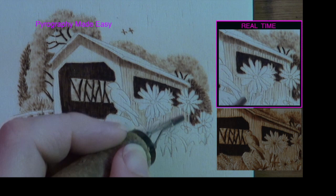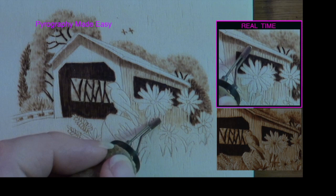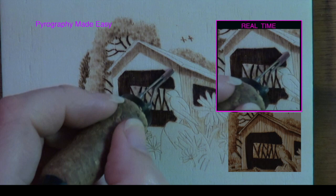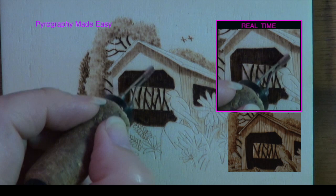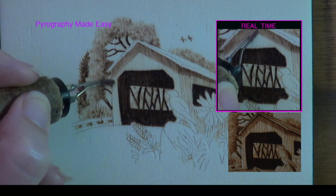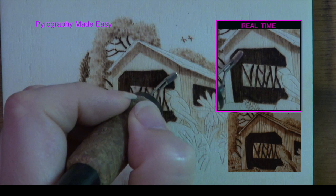I would recommend enlarging the image so that it's easier to work on. Now burn in the front of the bridge — make sure it is a couple of shades lighter than the side. If the front gets too dark, re-burn over the side so that it is darker than the front. I will admit there is not enough contrast between the front and side of the bridge on my artwork. Afterwards add the vertical lines to the front using the razor edge of the shader, or if easier, use a writer pen tip or a knife or skew pen tip.